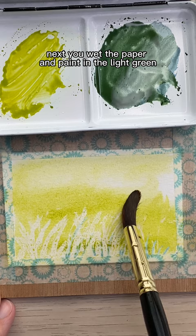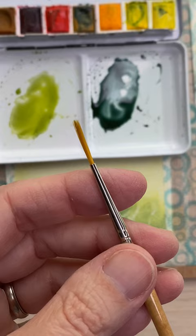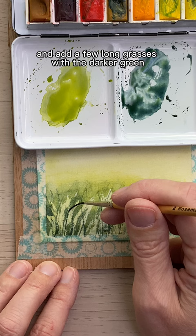Next, wet the paper and paint in the light green and then the darker green, just like before. After it's dry, remove the masking fluid and then paint the lighter green over the white areas. You can then go in with a liner brush and add a few long grasses with the darker green.